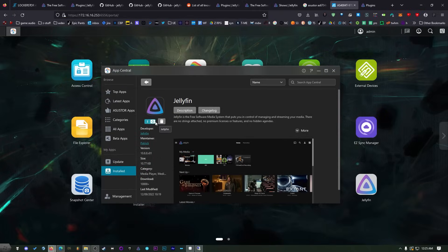Go back over to your NAS and just turn it off and back on quickly — that'll initialize all those plugins so that we can use them.